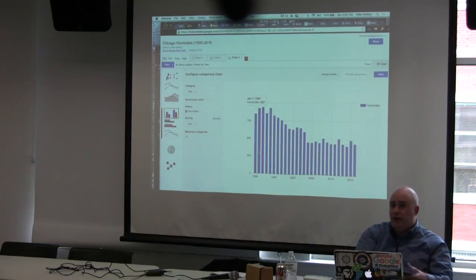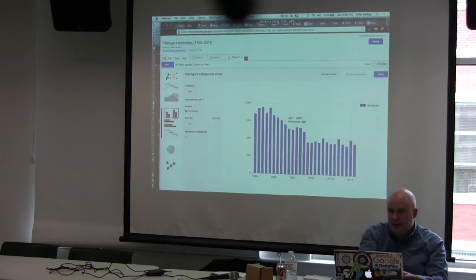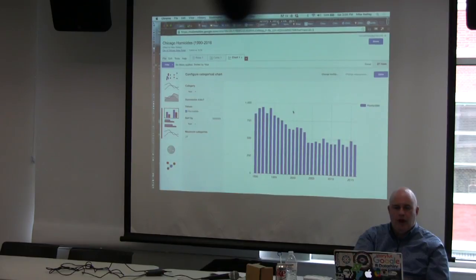I just want to show you the range of what Fusion Tables can do, from a map all the way to something like this bar chart. Let's see what else we can kick around. I'll weave this in because I couldn't get to it in our last session.